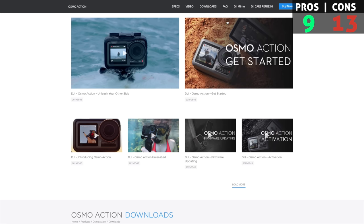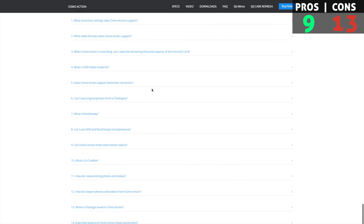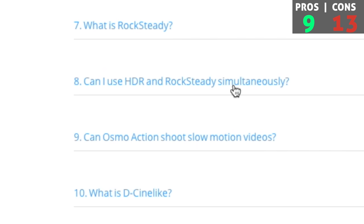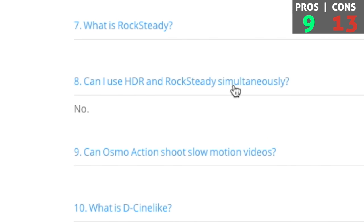Another con - and this one is one of my favorites - we go to DJI.com, visit their FAQ section, and number eight: can I use HDR and RockSteady simultaneously? No. This is sort of a bummer. I like the HDR video quality, but if I can't turn on stabilization it defeats the purpose of having an action moving camera where we need stabilization.